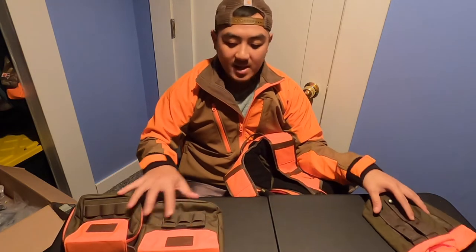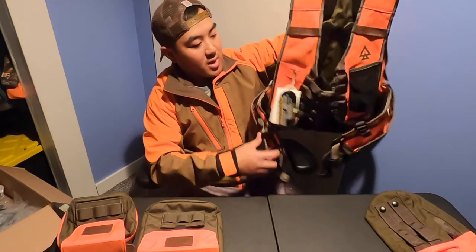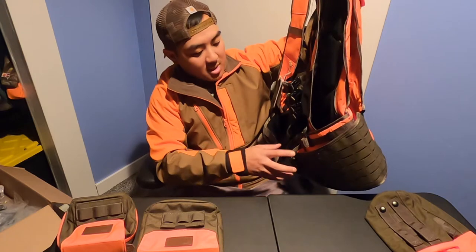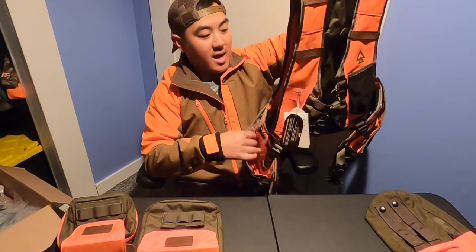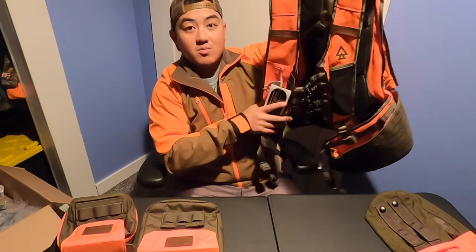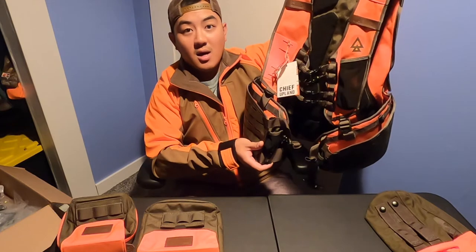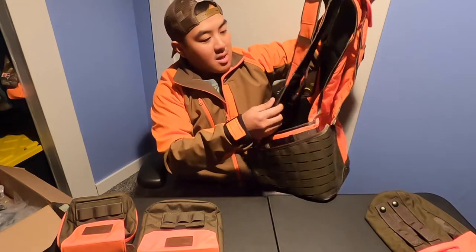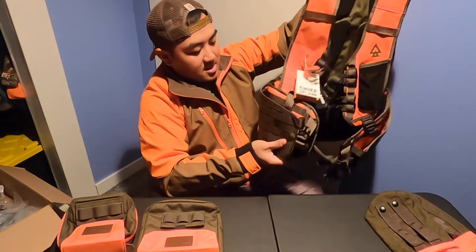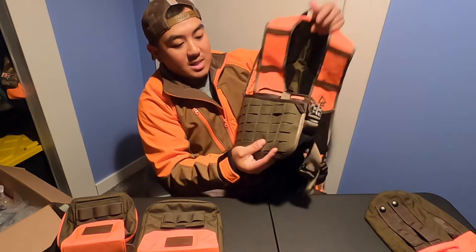Now let's get into the vest. This is their Chief Upland Hunting Vest. It comes with pretty much no accessories — you have to buy those separately — but it's full all-around access for putting game birds in. It's fully adjustable, meaning there are a lot of features you can adjust to make it fit perfectly. You can see the MOLLE system straps in the front where you can put accessories on.